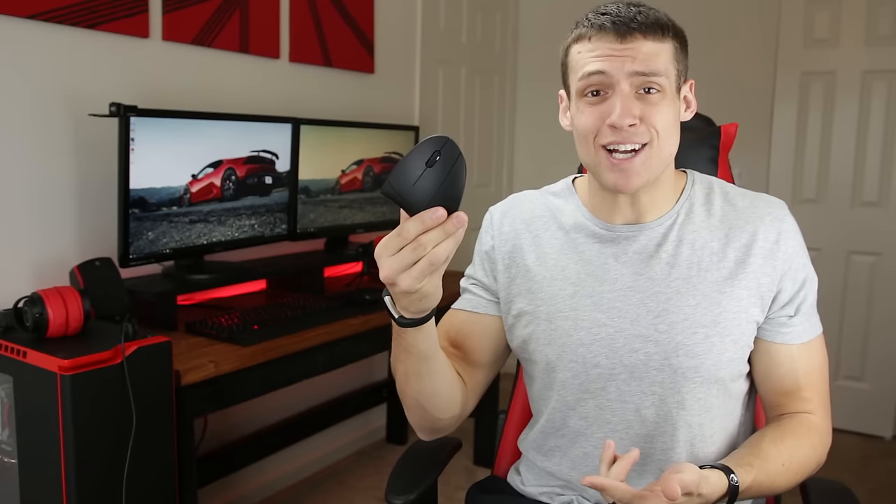Hey, welcome to Zach's Tech Turk. Today we're taking a look at a very weird shaped product that may be healthy for you. It's the Anker Wireless Vertical Mouse and this thing actually surprised me, so let's get into it.